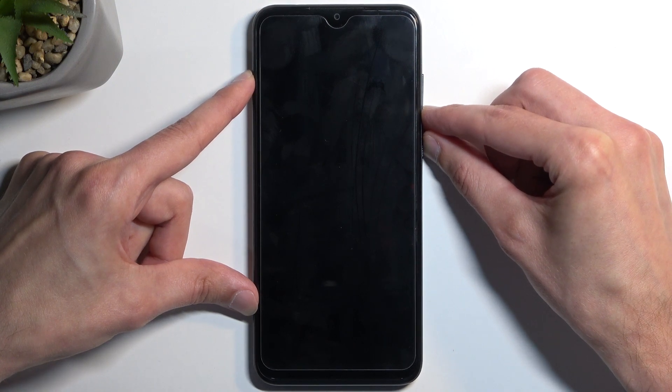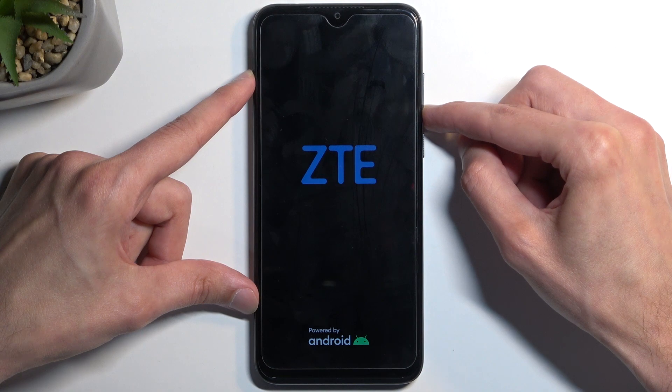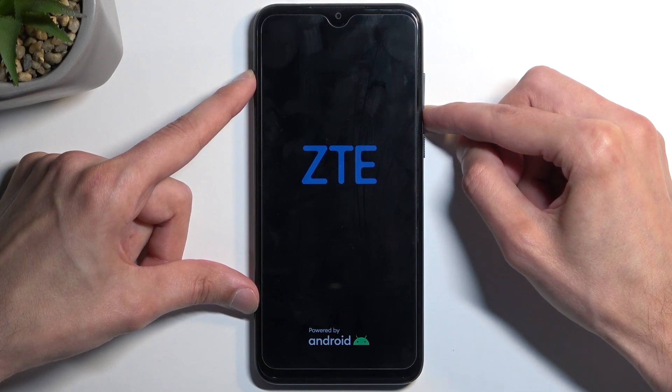In a moment you will see the ZTE logo on the display, at which point you want to let go of the power button but keep holding volume down.